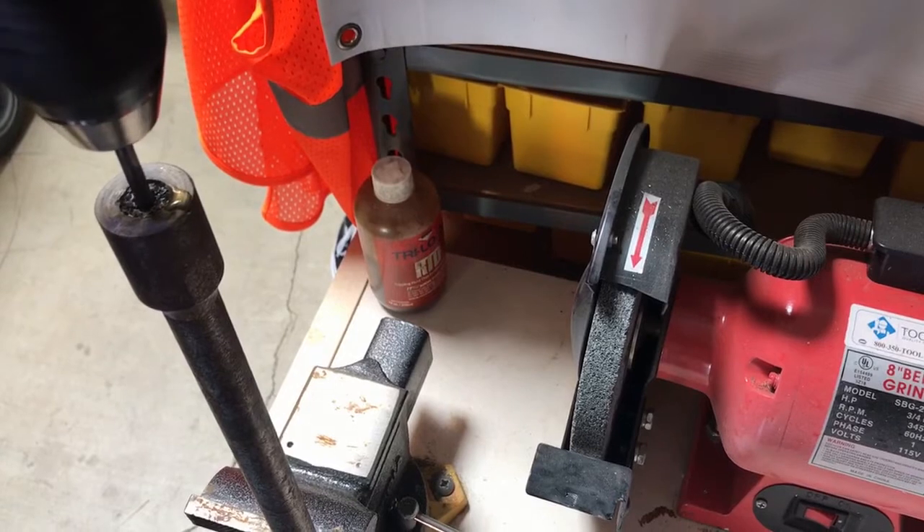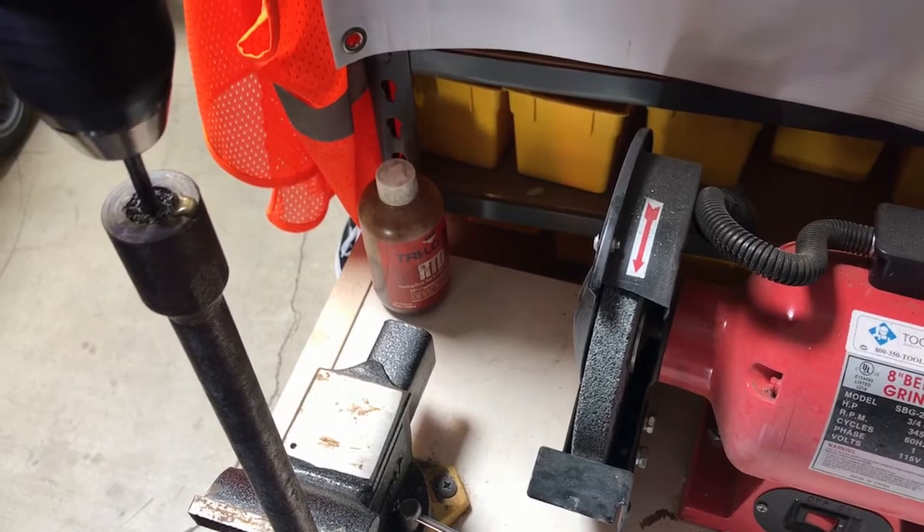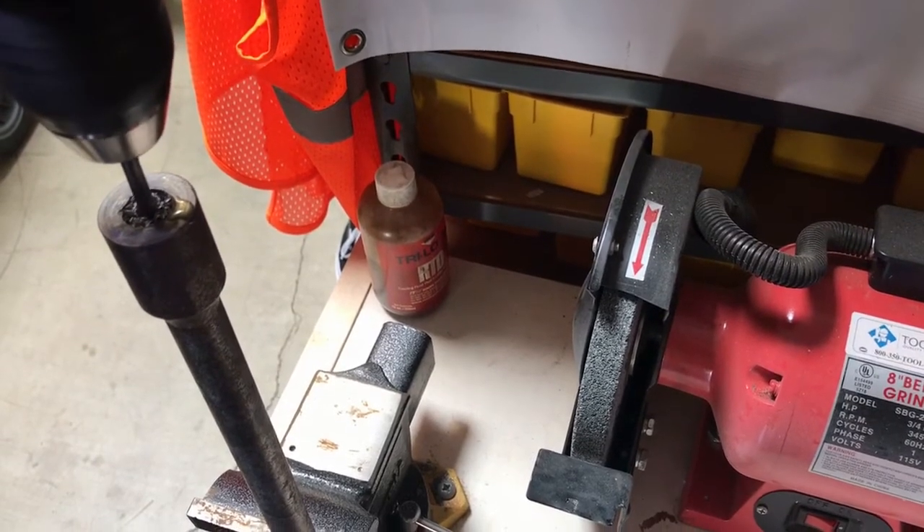Notice we're still running at a slow 400 RPM or so — probably 350 at this point — but it's doing a fabulous job where nothing else would be.